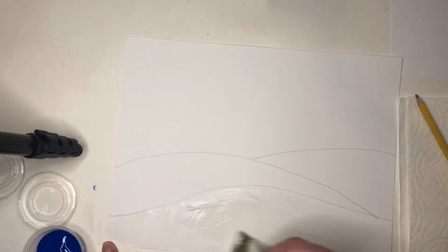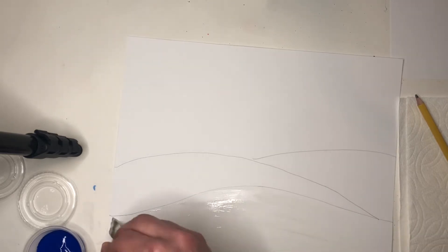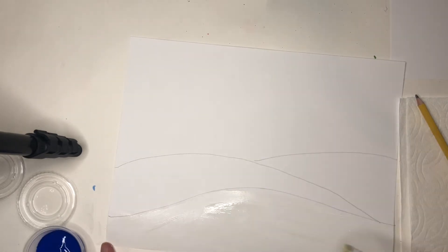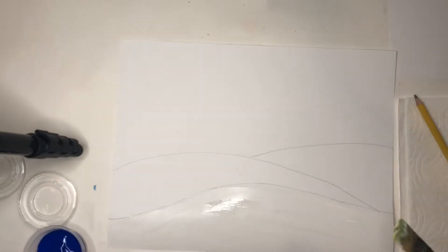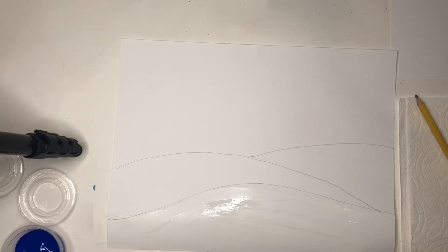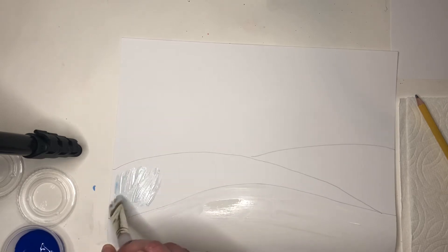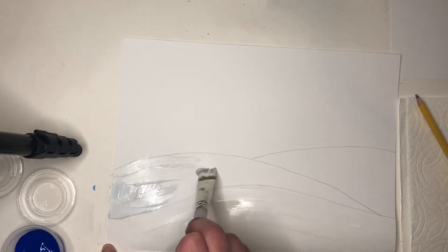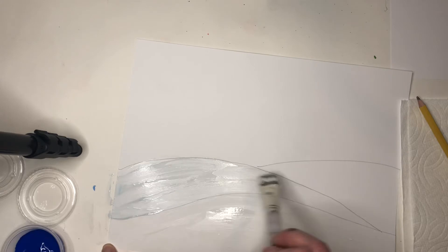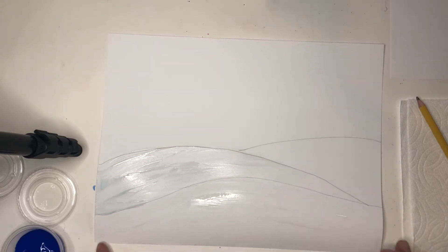Our next hill is further away from us — this first hill is the closest to us. I want it to look further away, and to do that I'm going to give it a little bit of shadow. What we'll do to create that is mix a little bit of white paint with just a tiny bit of blue paint. That's creating a tint, and that tint is going to make our hill look like it's further away than the first hill. It's tinted just barely.